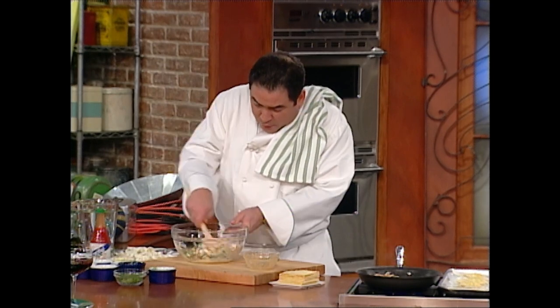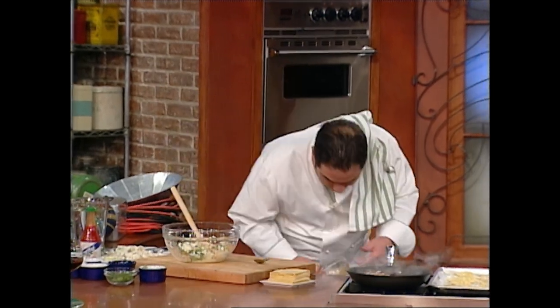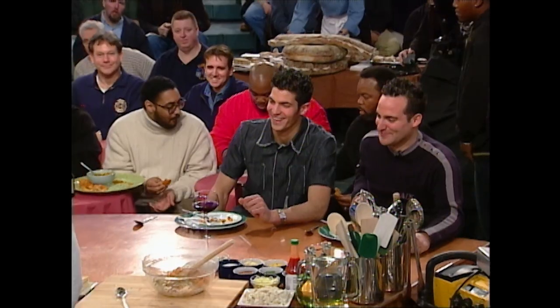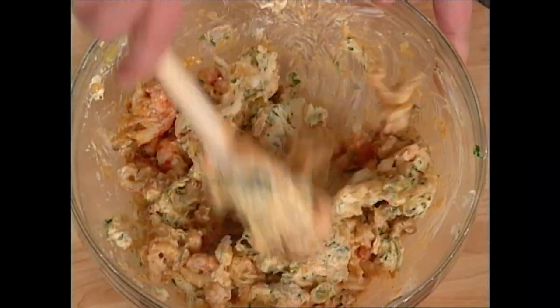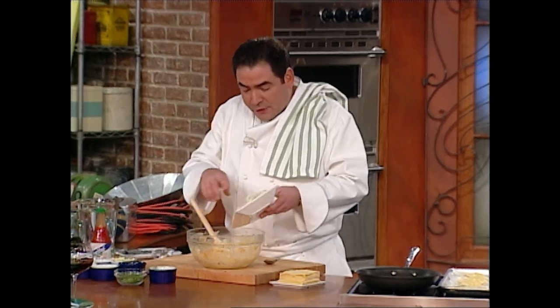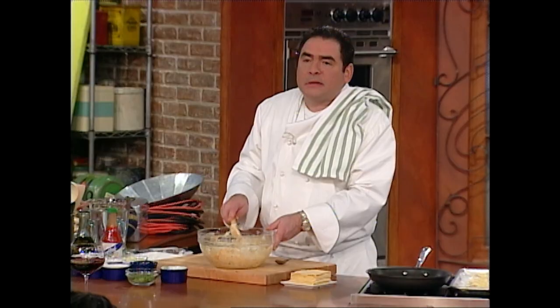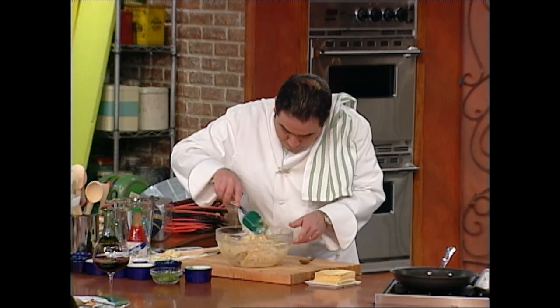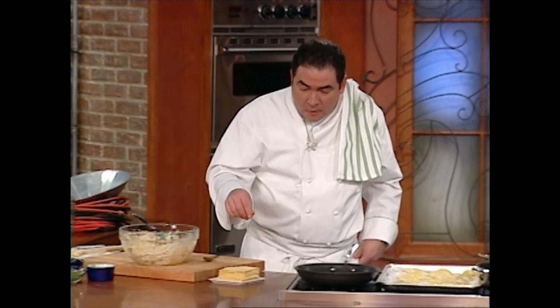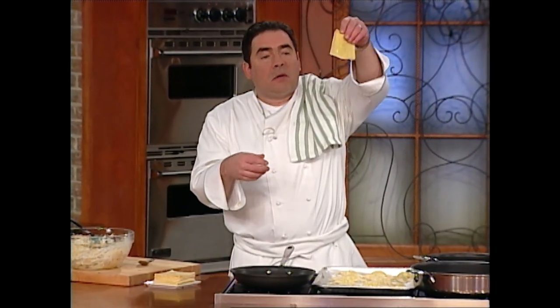Now we're calling them hot crab ragoons. As soon as this cools, we'll add it inside of there. We're going to fold in that cream cheese and ricotta cheese. But wait — you ain't seen nothing yet. Once it really gets cool, we can add some lump crab meat to this thing. Nothing but the best for you guys. Fold it in. We're ready to have a good filling here.